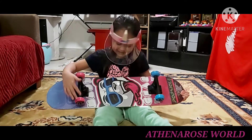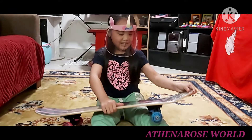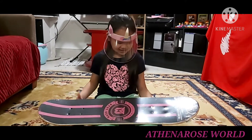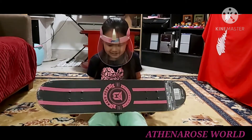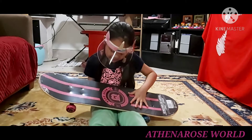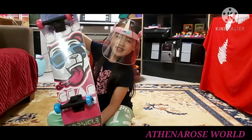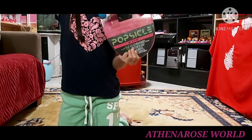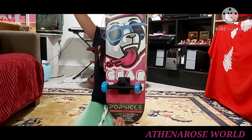It has pink and blue wheels. The front looks like this. I like it because it has pink and blue, which are my favorite colors, and purple. It has pink and black which matches. It also says Popsicle on the bottom.